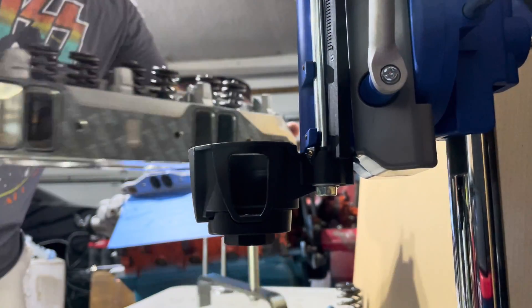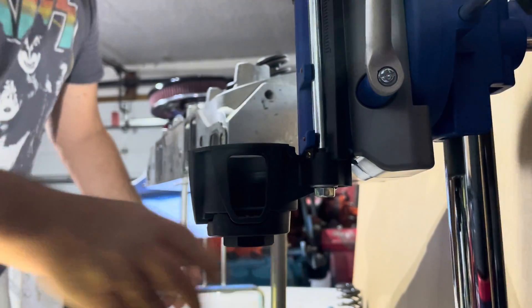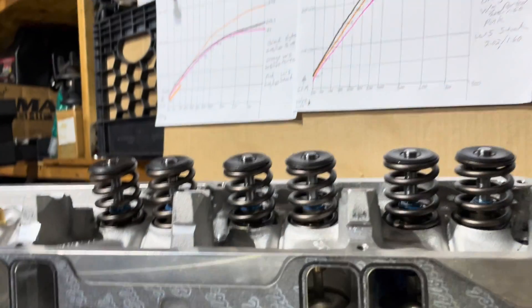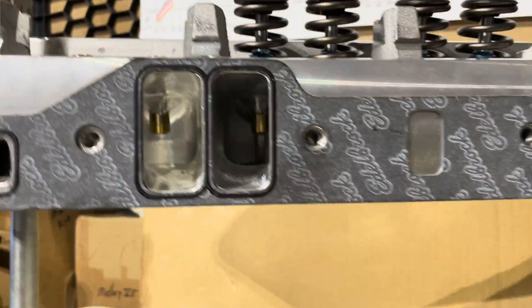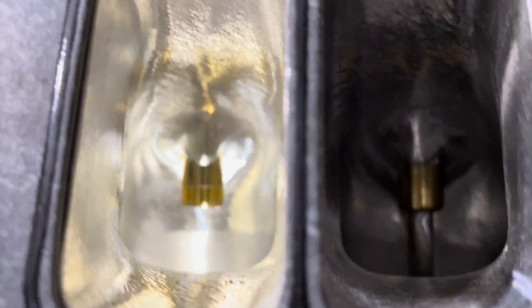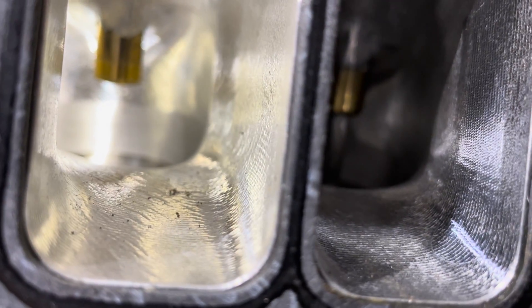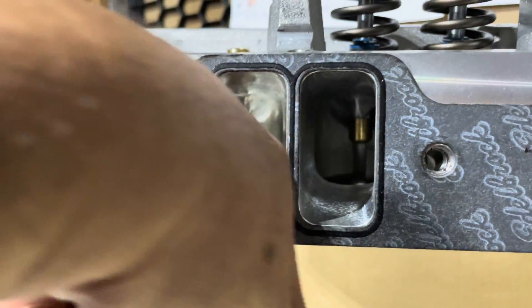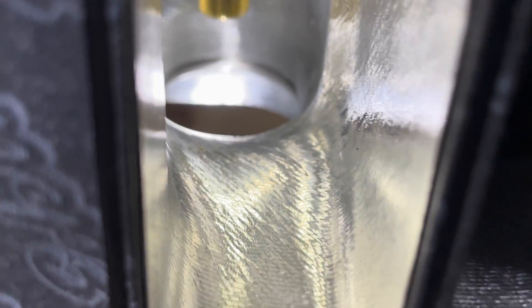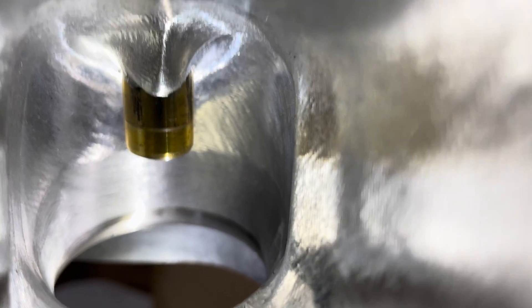I'll swing it around and show you the intake inside. There's your roof — oh, it looks pretty good in there, a little dirty. You can see the lines left from the CNC work. I'm right up against the cylinder head now so you can get a good look at the port — you can see we used it.